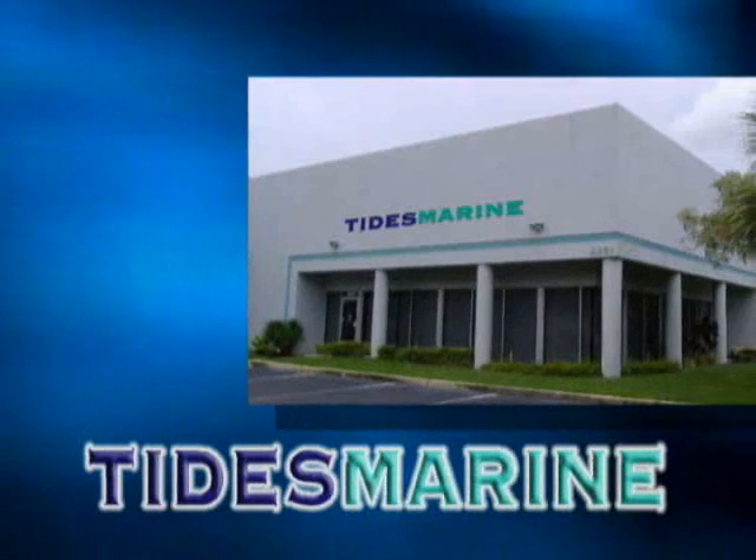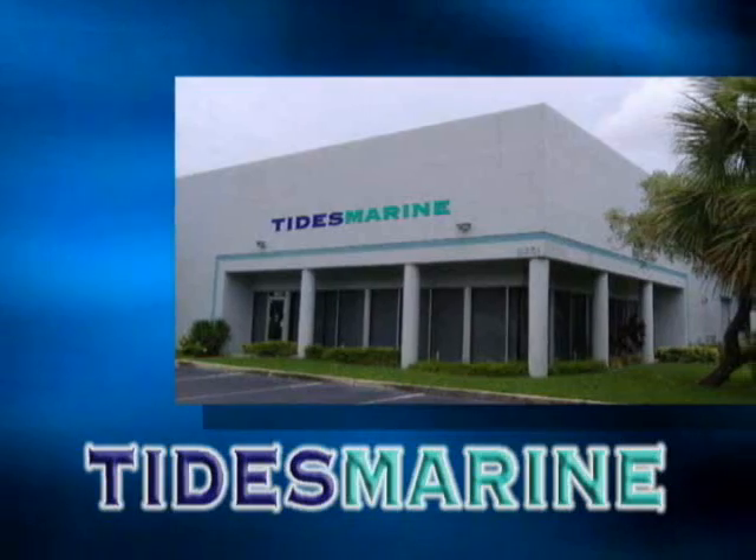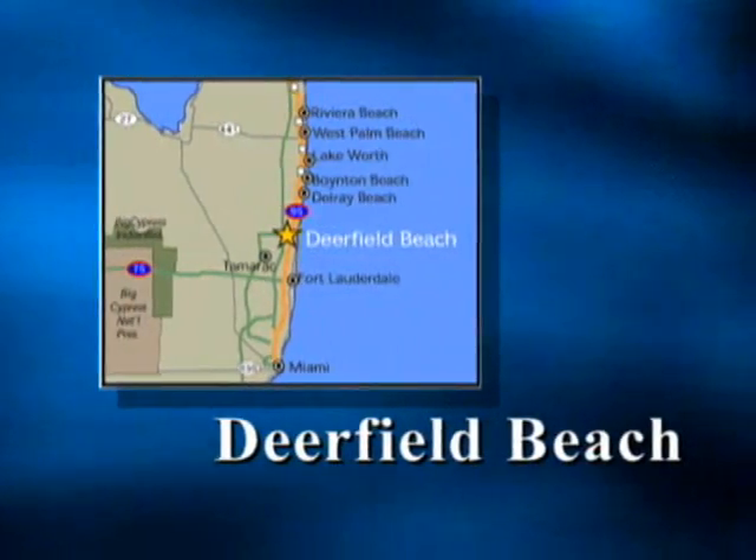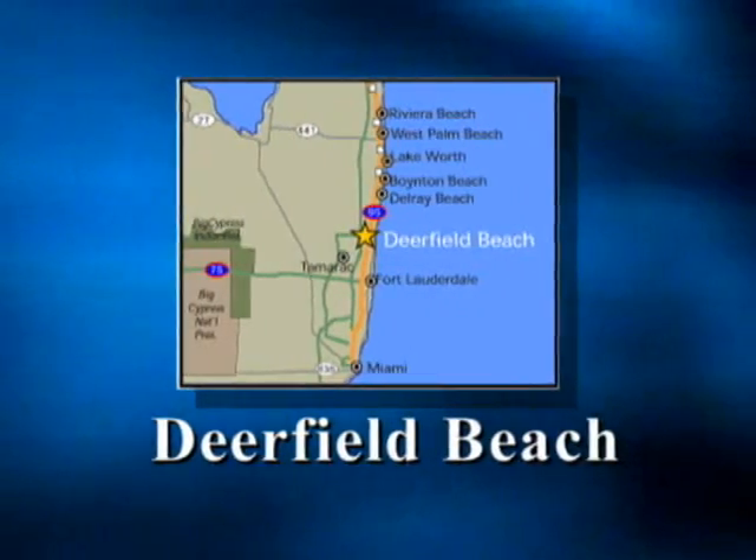Tides Marine, the industry leader in shaft seal technology, operates from our world headquarters in Deerfield Beach, Florida, which is on the east coast just north of Miami.